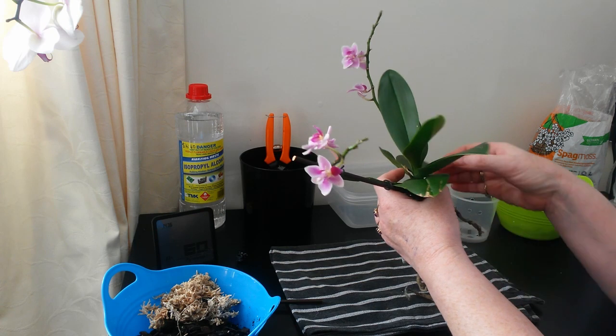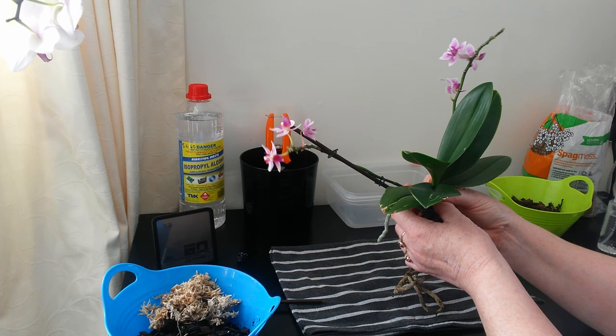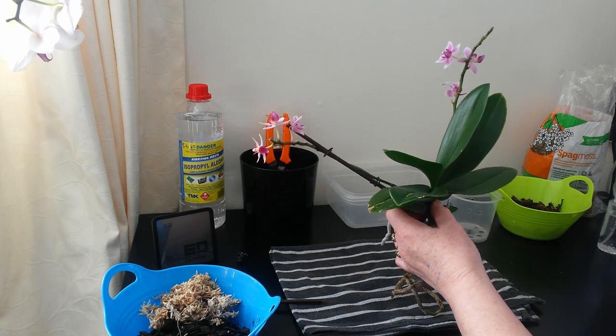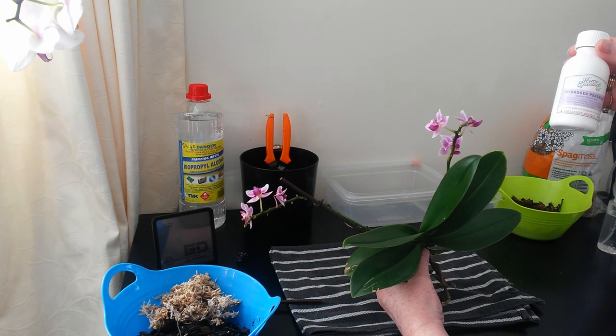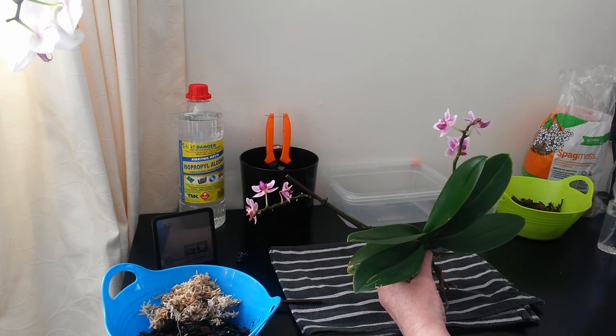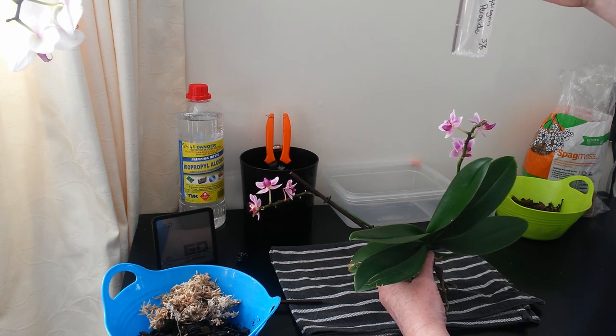So in one of my other videos we discovered the flowers were dying because they had bugs on them. I sprayed the flowers with hydrogen peroxide 3%, which is my trusty friend for bugs. I bought a 6% solution from the chemist and watered that down 50-50 into my little spray bottle.